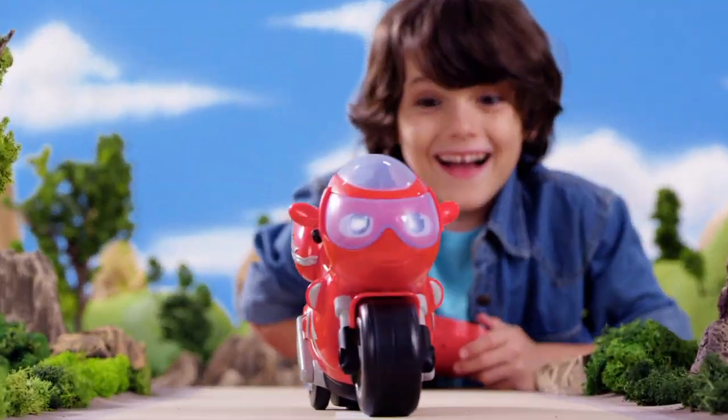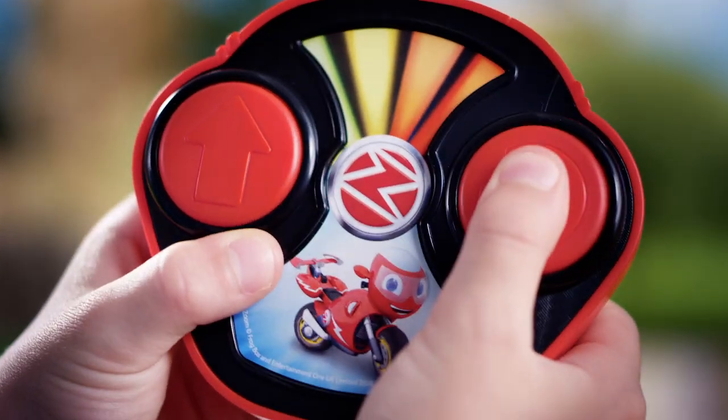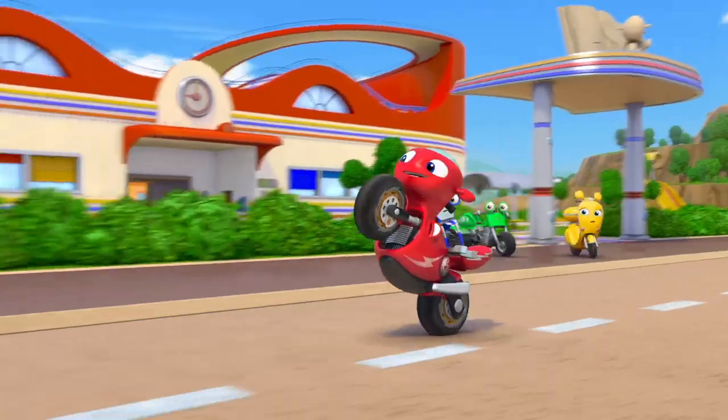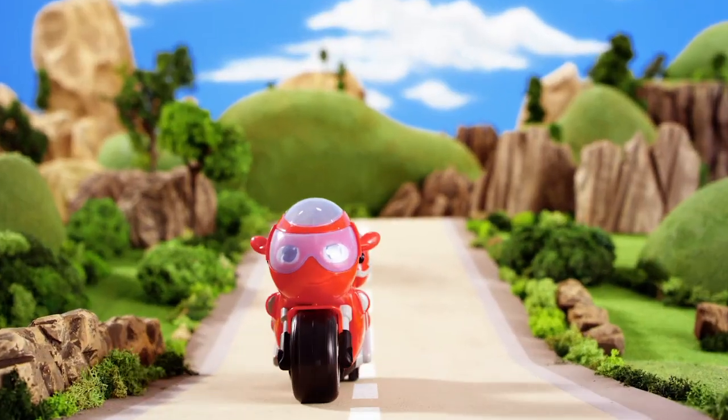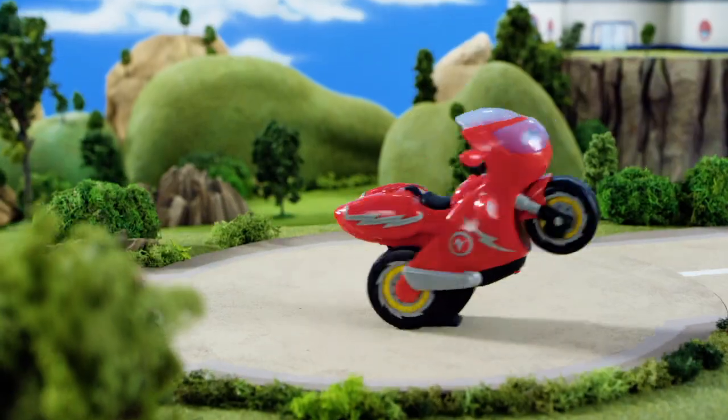Make room for Ricky Zoom with RC Turbo Trick Ricky. Feel the speed in your hands. Speed to the rescue. Ricky is ready for action. Zoom-tastic! You have the power to make Ricky do real wheelies and 360 spins.